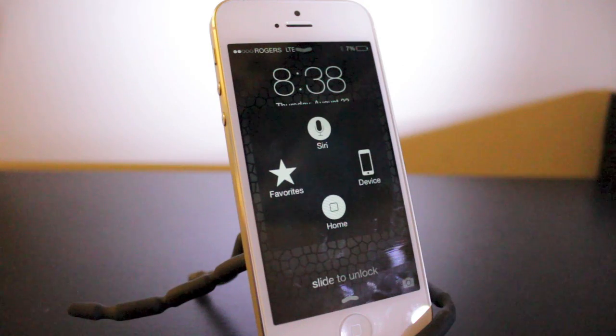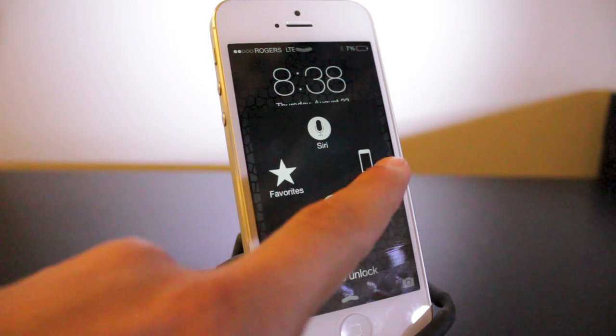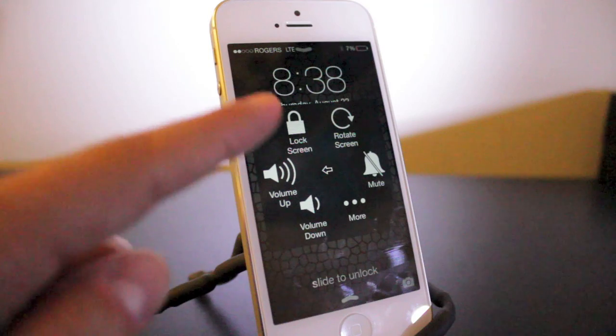Now if you want more information on Assistive Touch and a full tutorial, I will link you with that in the description down below. So definitely check that out if you want more information on this feature. But for lock screen problems, basically click Device and Lock Screen.